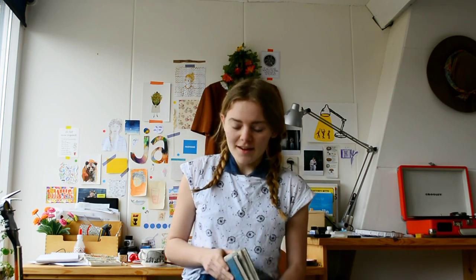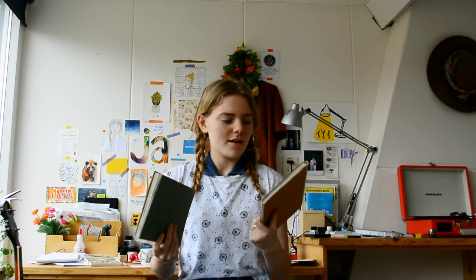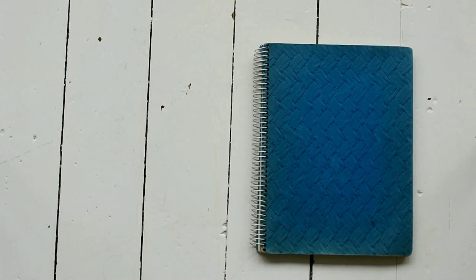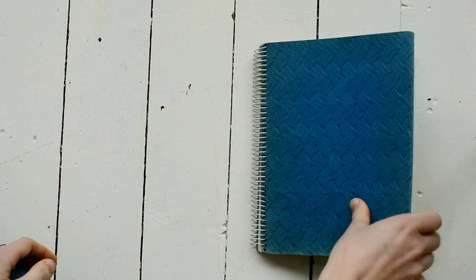Hi guys, today I'm going to flip through this book with you. It's my third sketchbook. These are the other two — I've already made videos about those and you can see them on my YouTube channel. Let's get started with book number three, the blue one.